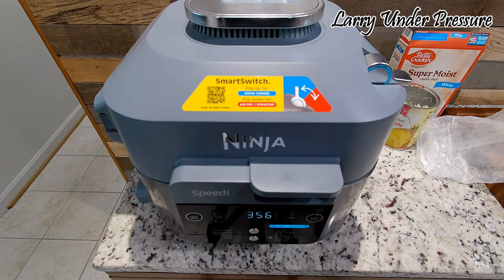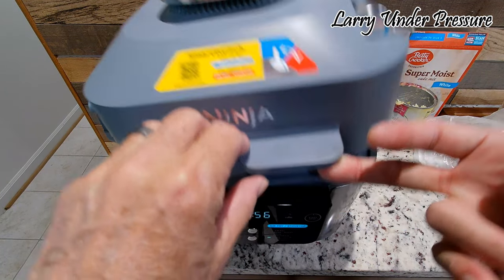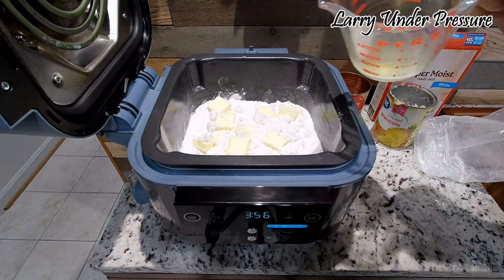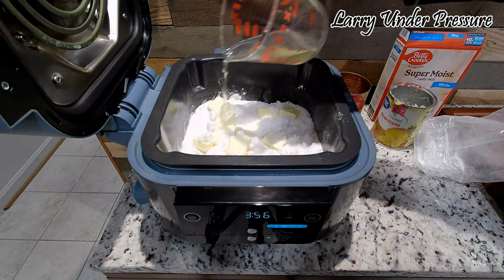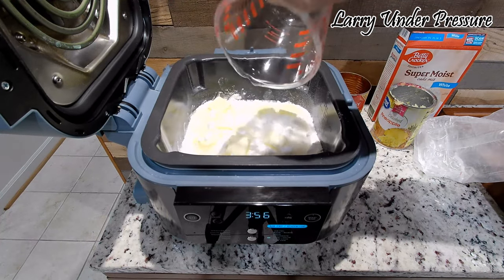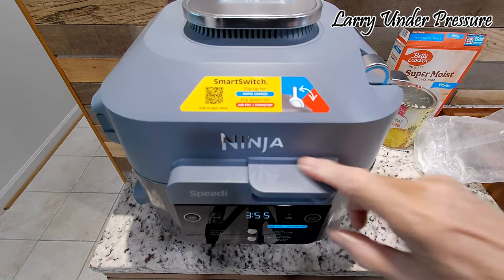In the last step, I forgot to do something important, so I'm back to do it again — it's only been cooking about four or five minutes. When you finish putting the butter on top of the cake mix, take the juice that you saved when you drained the pineapple and pour that evenly over the top of the cake mix and the butter. If you don't do that, it would be very dry and probably wouldn't be good at all. So put that on there and we'll let it continue cooking.